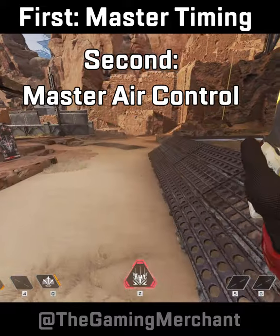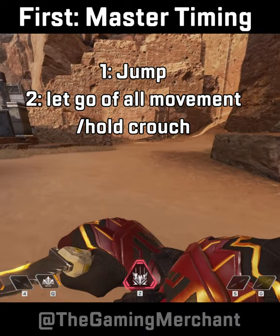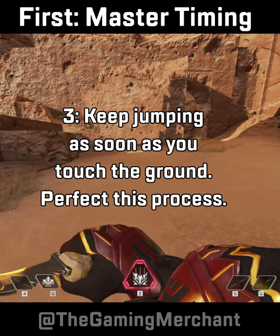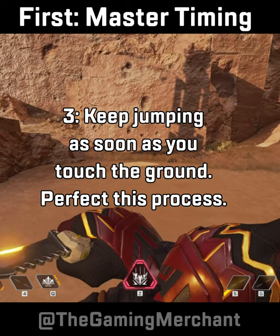So here's how to bunny hop. We need to master timing, then master air control. 1. Jump. 2. Let go of the movement keys or stick. Use crouch hold. 3. Keep jumping as soon as you touch the ground. Keep crouch held. Repeat this until you've perfected it.